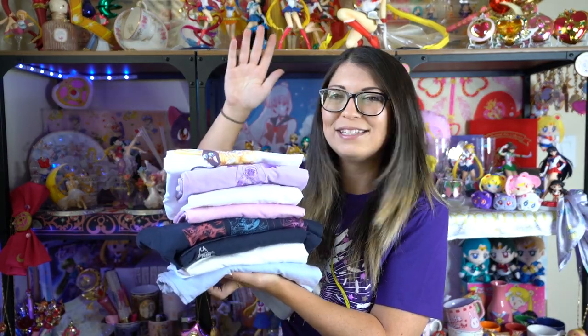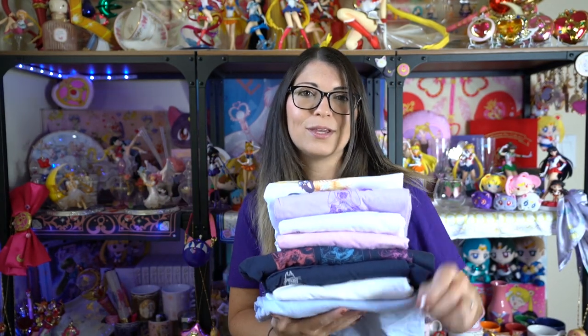This is the Uniqlo collaboration of t-shirts. I'm gonna try on all of these and give you a review of their quality. These are from Uniqlo and they cost $14.90 each USD — that does not include tax, so you will have to pay tax on top of these.